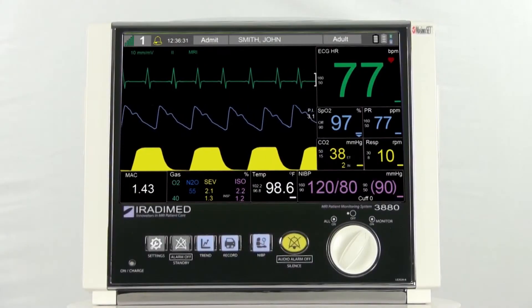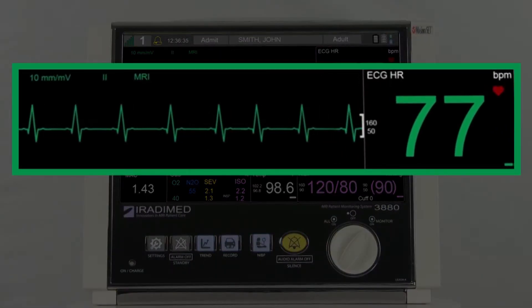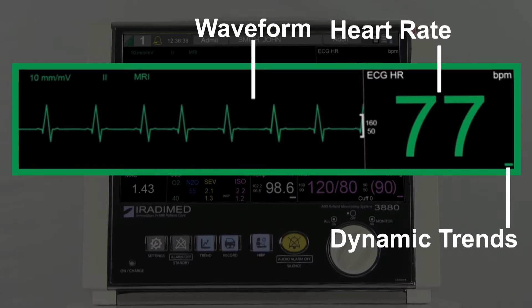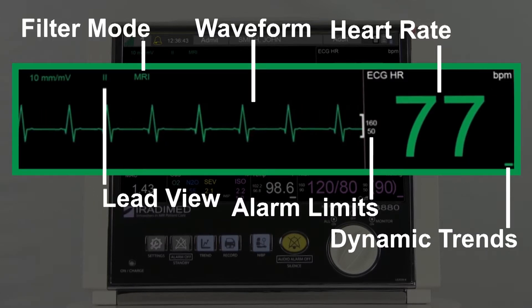The ECG readings will be displayed in the green section of the patient monitor. Here the user will see the heart rate, dynamic trends, the waveform, alarm limits, filter mode, lead view, and finally scale.